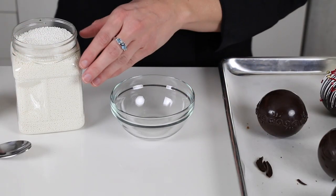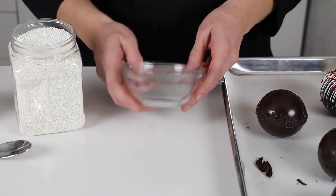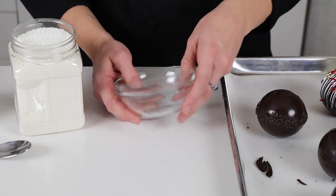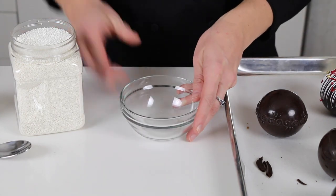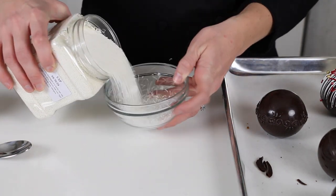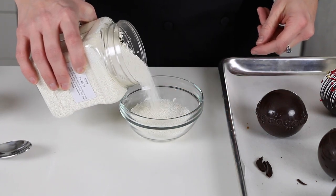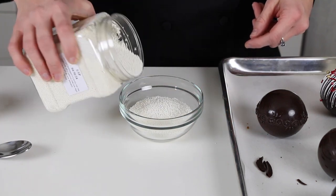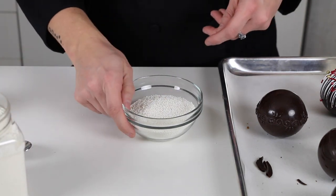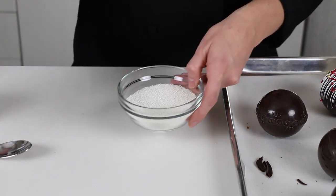Covering the bombs is the fun part and it's super easy. You'll want to grab a bowl that's deep enough that you can fit at least half the bomb in without it scratching the bottom — that's really important. And then you'll want to fill the bowl up with enough sprinkles that you can easily dip half the bomb in without it hitting the bottom. If it hits the bottom and rubs against the sprinkles, it will scratch the chocolate.